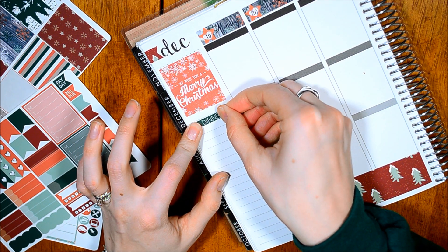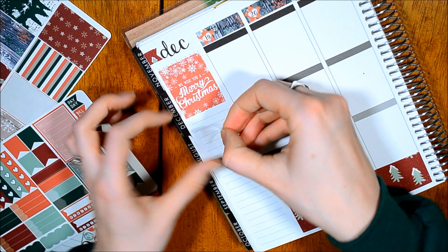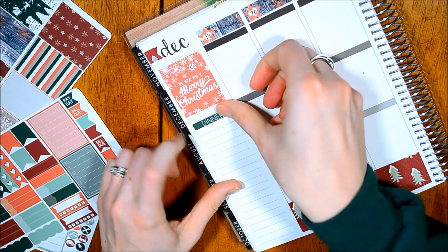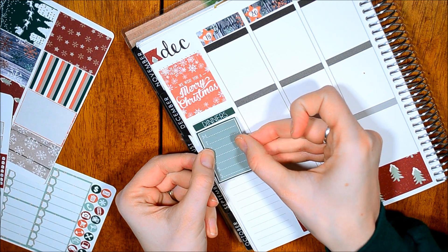So we're going to put this dinners sticker down. It's crooked — let's try that again. You would think after six months of doing this, I would have this down, and I still don't. Okay, put these dinners down.